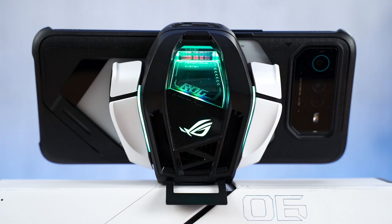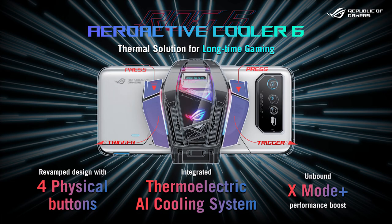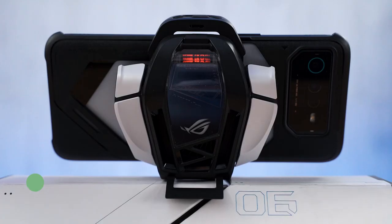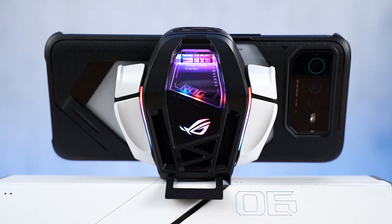Welcome back to our week-long content on the ROG Phone 6. Today we have the new AeroActive Cooler 6. ROG changed a lot of things with this new cooler — they included a brand new Peltier cooler inside, and they also changed the layout entirely, making it incompatible with the ROG Phone 5. We'll go through all our data, testing, how to use it, and how comfortable it is, because as you can see it's quite bulky.